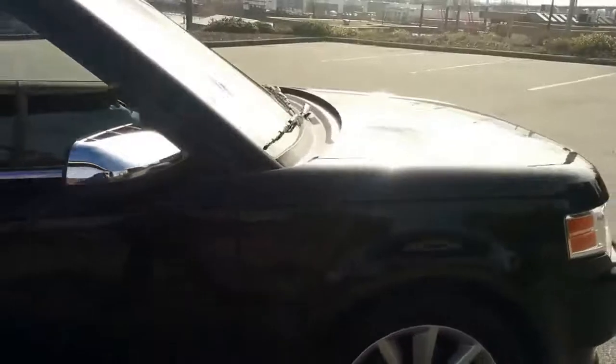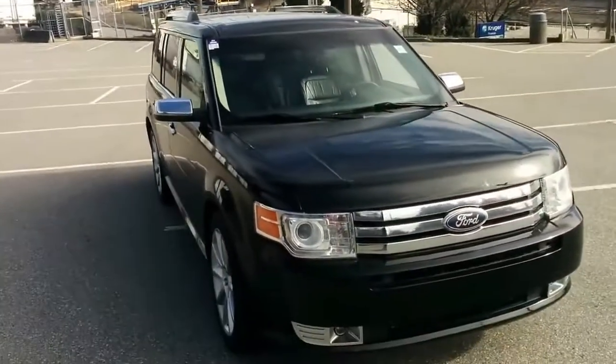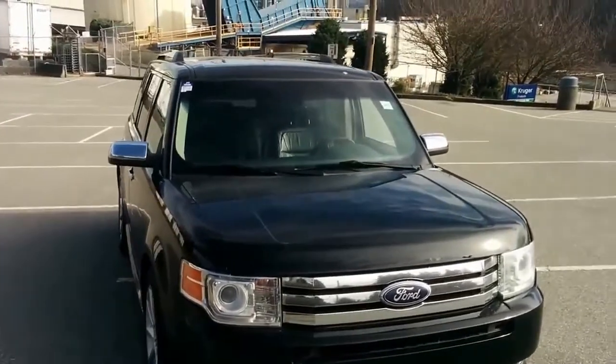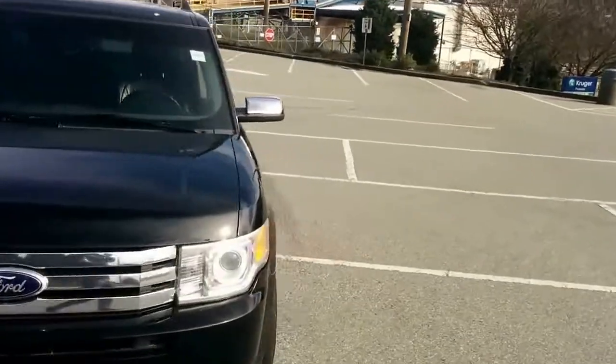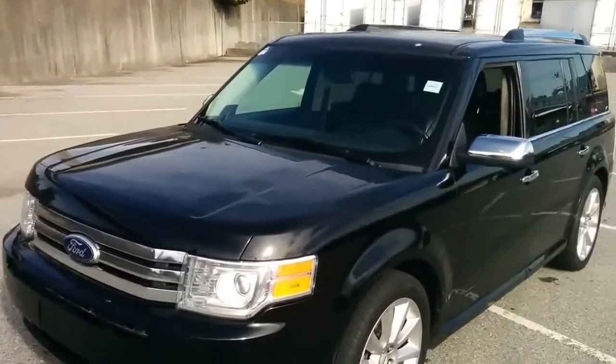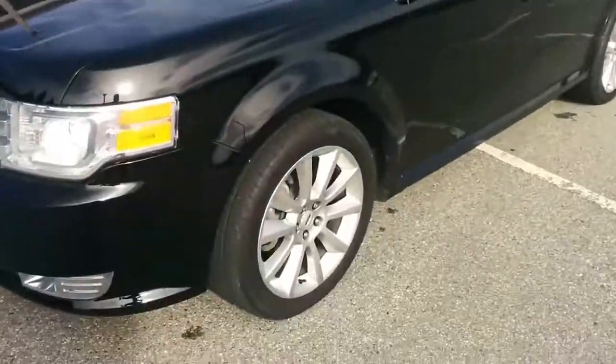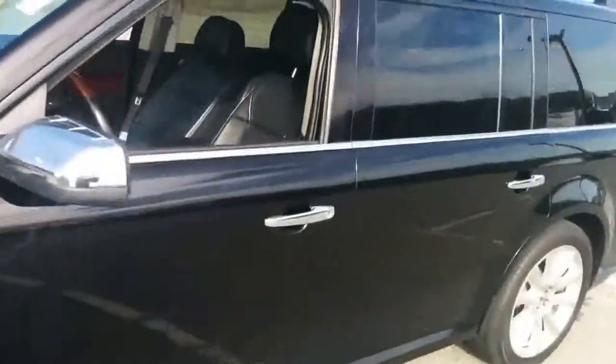Coming across the front of the vehicle, you have that standard clean look of the Ford Flex — extremely luxurious, great-looking ride. You have fog lights up front, HID headlamps, a chrome grille, great-looking black paint job, roof rails up top, and again those alloy wheels are looking good as well.